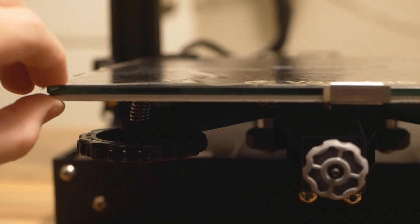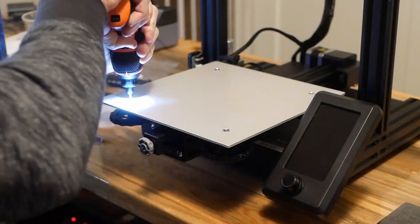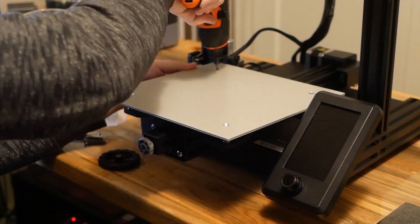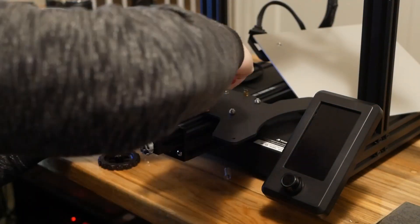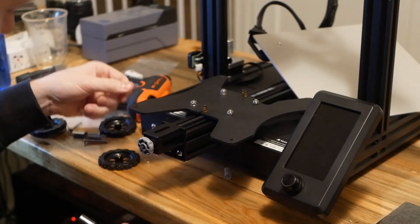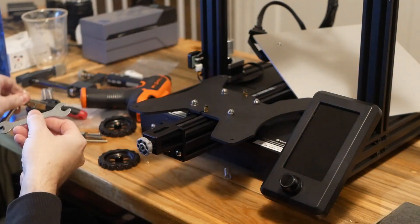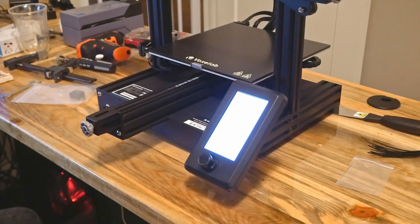I thought the bed play might be remedied by tightening the mounting screws holding it to the Y-axis support, as this comes pre-assembled from the factory. I took both the glass plate and heated bed off and sure enough found four screws holding it down. After tightening these up, the problem was solved, and there was now one last task before we could print.